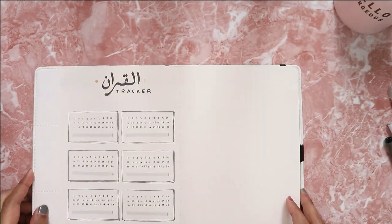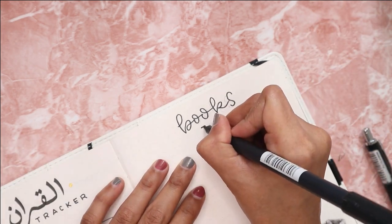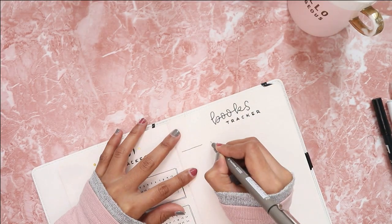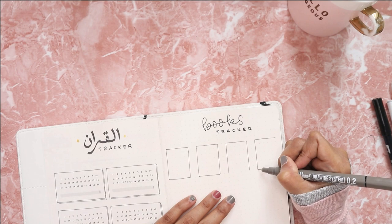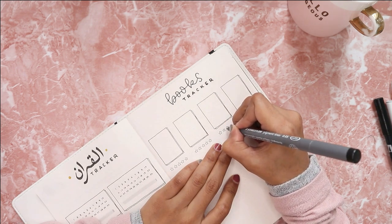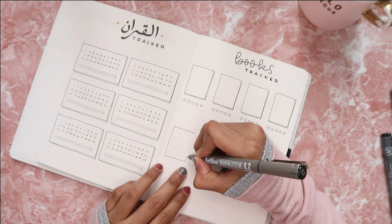The next page is my books tracker. I completely ditched my books tracker last year and only read one or two books, but hopefully I can read more this year. For this tracker I drew eight boxes and also left some spaces to give my own review on the books I read in 2020. I'm not really into reading but when I do, I prefer non-fiction books, so if any of you have book suggestions please let me know in the comments.